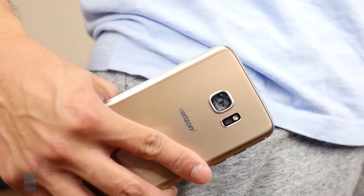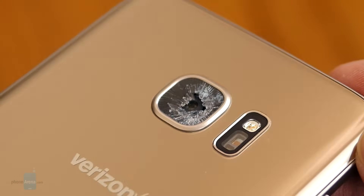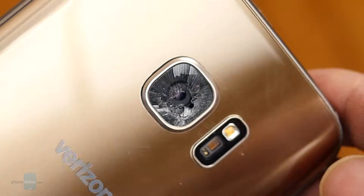Something weird happened when we pulled it out of our pocket — we noticed that the camera lens was cracked. It's tough to say what happened, but maybe something hit it squarely in the middle to cause it to shatter. That's a little bit concerning, but we hope that our case is an isolated one.